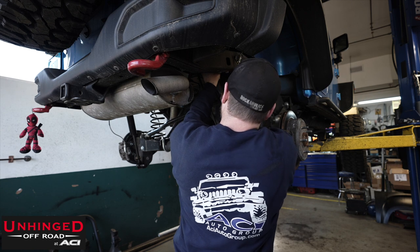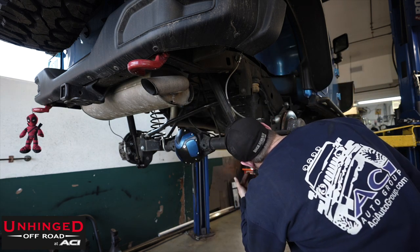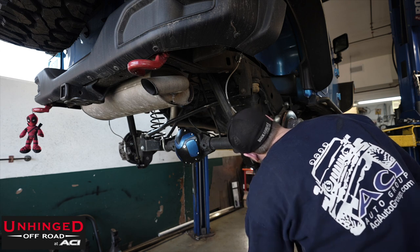The rear sway bar has already been removed beforehand, so that's a little less work for Josh. Why did he remove it? Because he just knew he was taking it off anyway. What Josh is doing right now is making a mark for the drill holes he has to punch into the frame to get the brake lines through.